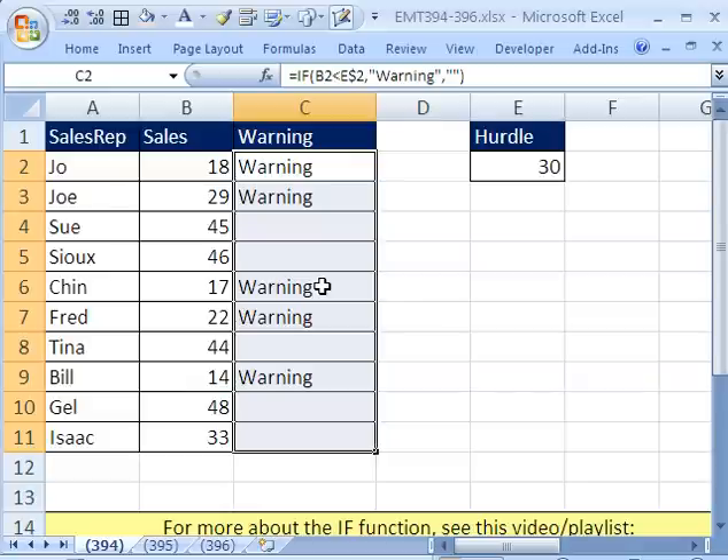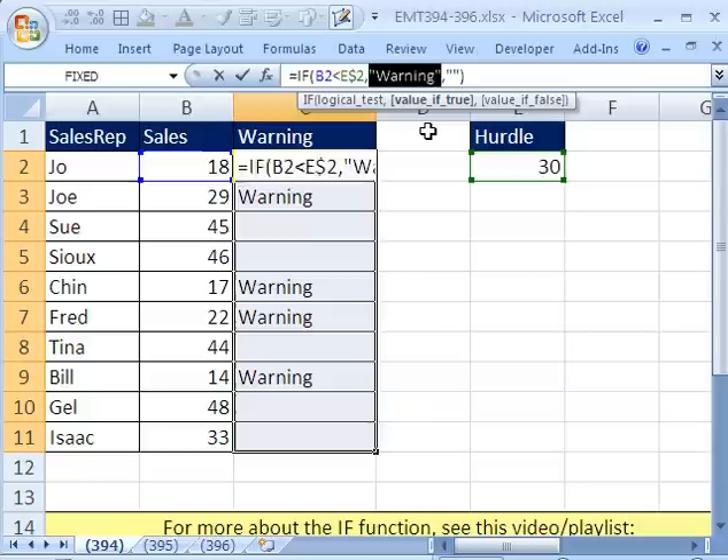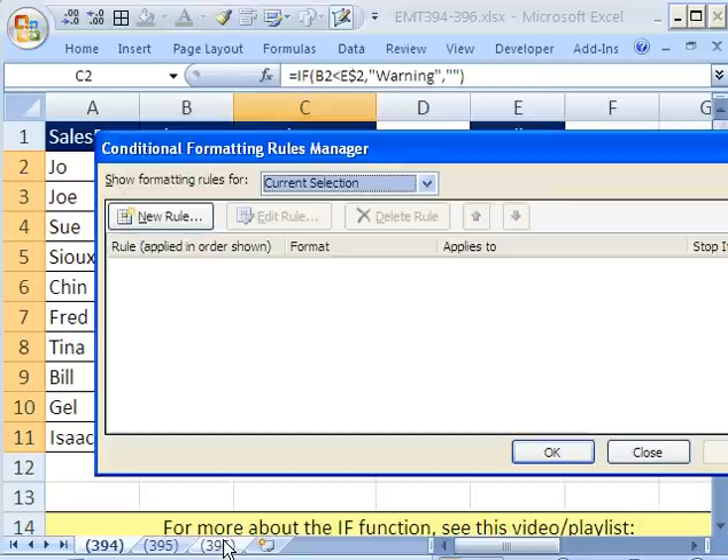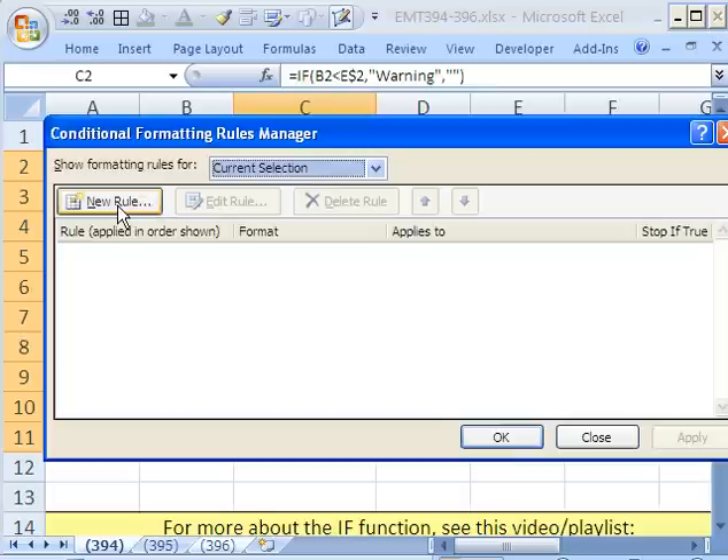Now we're going to do conditional formatting. I'll come up to the formula bar — the thing that's in the cell is 'warning', so I'm going to copy this. I've highlighted all the cells. When you're doing conditional formatting, the formula we're going to use to trigger the red formatting is actually going to be copied into all of these cells, but in memory. Just as when we create a formula in cells, you have to be aware of where the active cell is. I'm going to use my keyboard shortcut Alt-O-D for conditional formatting — that works in all versions. I'm going to click New Rule.